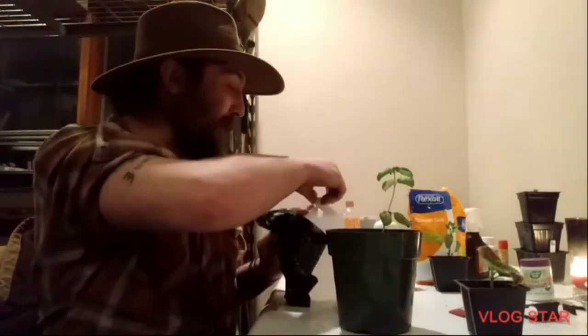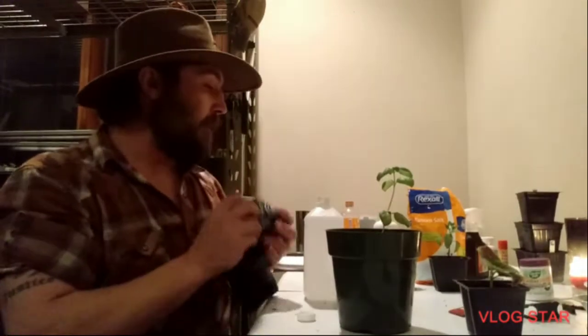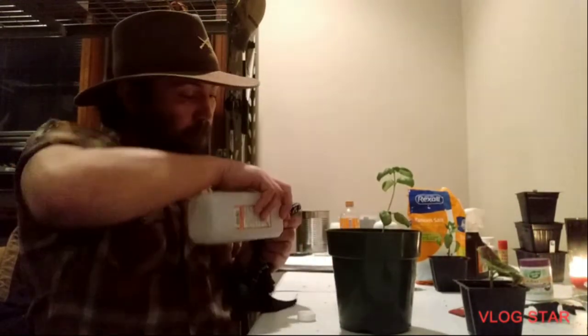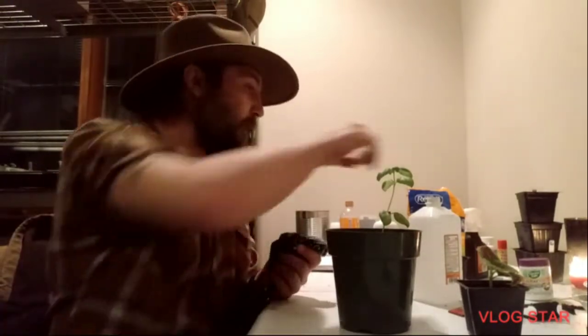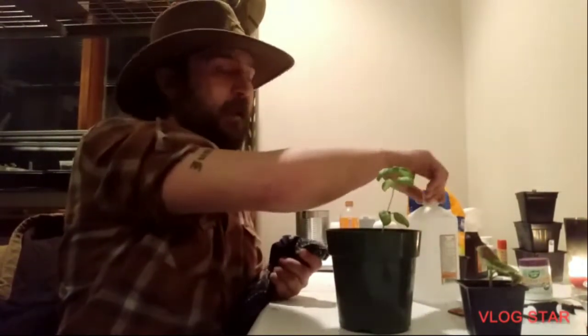All right everybody, it's time for the main attraction. I'm going to start out first by cleaning my pruning shears because it is a good habit to get into. I'm going to show you guys how to not only prune this for growth but how to propagate it as well.